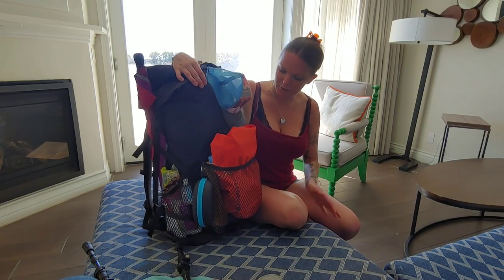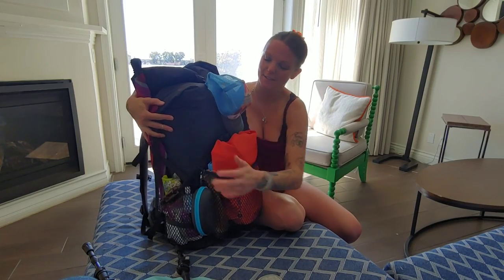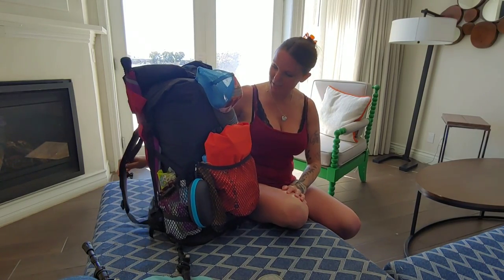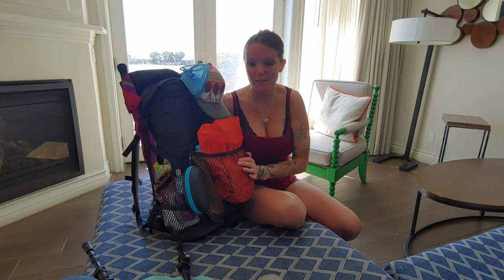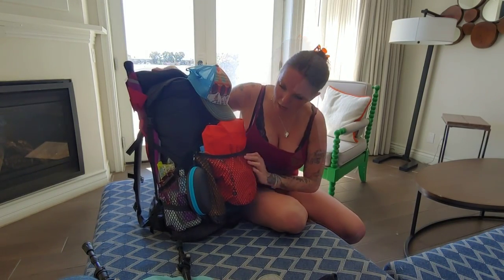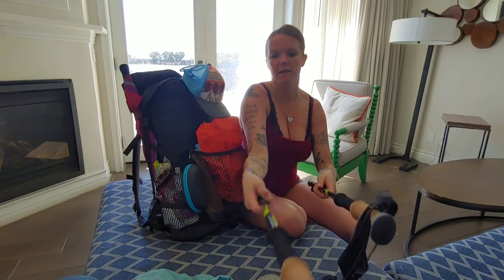Alright boys and girls, it is time for my gear review. Here is my life in a bag for the next six months. Let's get started and jump into what I'll be taking this year on the Pacific Crest Trail. First, everything that's not in my bag.